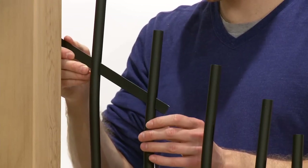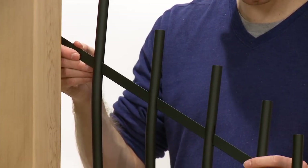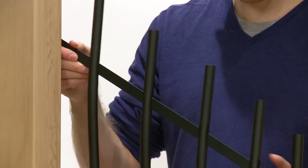The Tuscany kit includes a horizontal decorative bar. Simply feed the decorative bar through the holes in each baluster. Excess can be cut off and discarded.